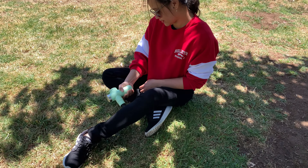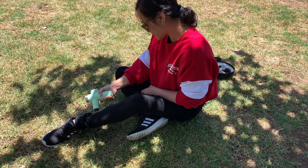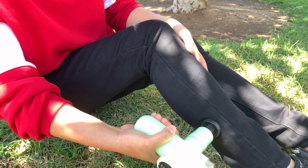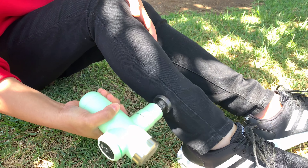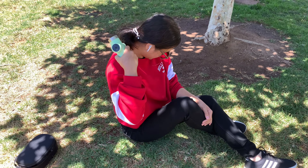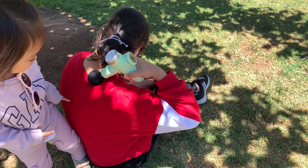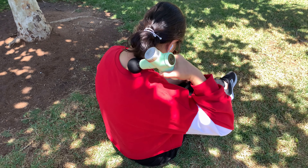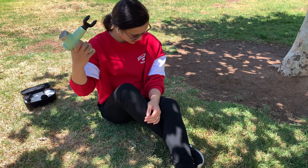Four massage heads are included for use on different parts of your body. The flat massage head is great for most muscle groups — it has a firm and smooth surface, which means you won't feel as much pain if you go over areas with a lot of bone. The ball massage head is for large muscle groups. The fork massage head can be used for the neck, spinal column, and similar areas.